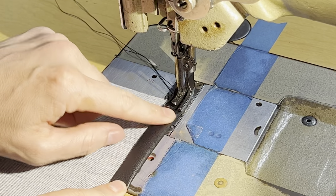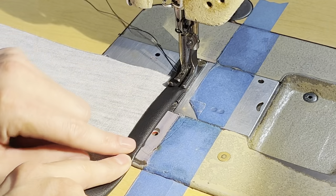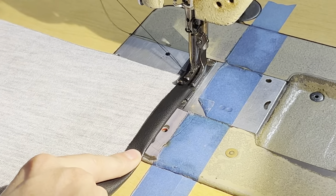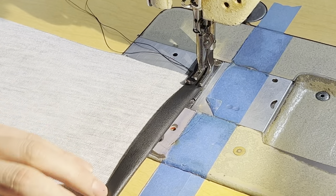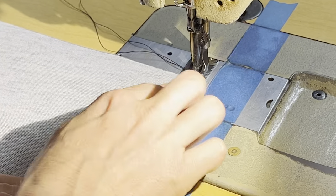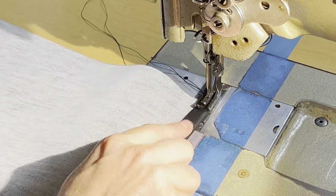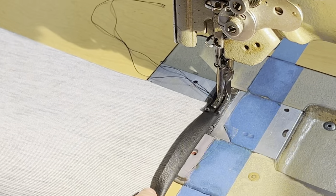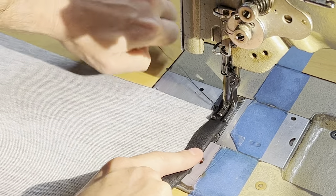So you can see you've got a perfect half-inch hem right there without having to mark out anything. As I'm sewing, all I'm going to do is continually keep it at a half inch, lined up with the two edges of the foot. It makes a really nice hem, your stitch is consistent, and it's really fast — you'll see what I'm talking about.